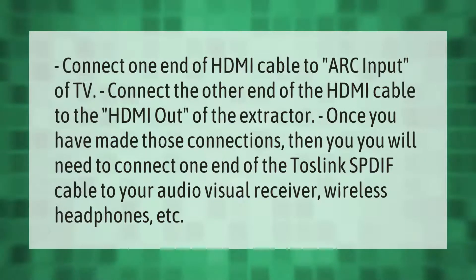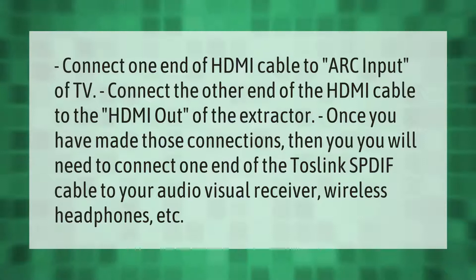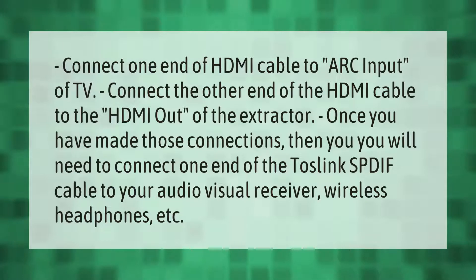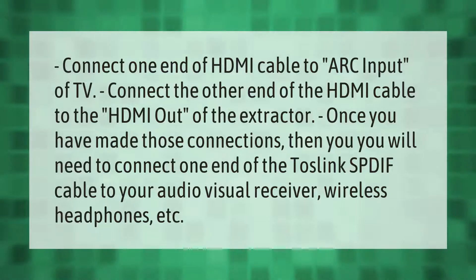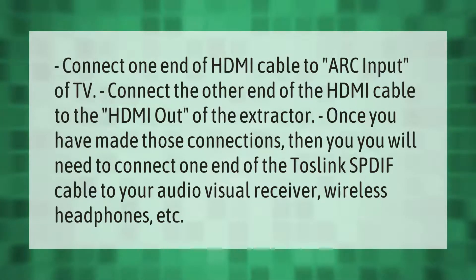Connect one end of the HDMI cable to the ARC input of the TV, connect the other end of the HDMI cable to the HDMI out of the extractor. Once you have made those connections, you will need to connect one end of the Toslink SPDIF cable to your audio visual receiver, wireless headphones, etc.